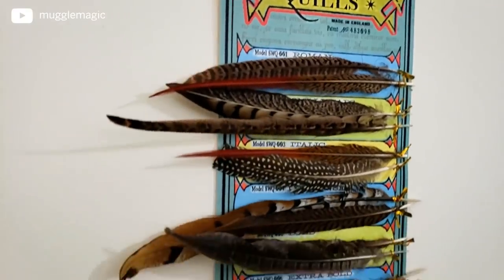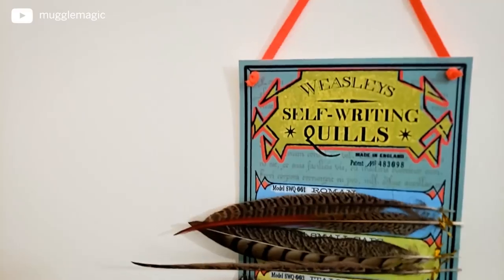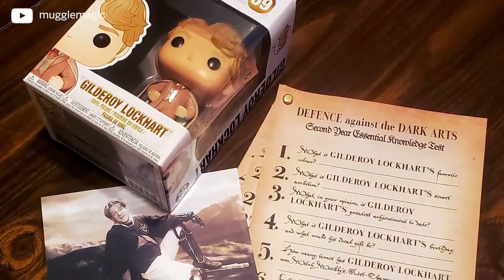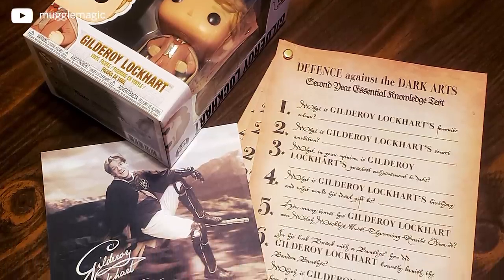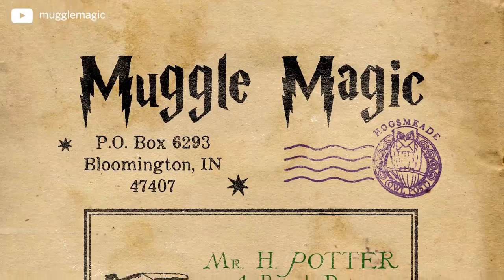If you'd like a chance at winning the self-writing quills I made in this video, there's a giveaway link in the description box below for the monthly giveaway. My next big milestone giveaway is going to be a 45k giveaway for a Gilderoy Lockhart Pop figure, a signed framed portrait of Gilderoy Lockhart, and his quiz for Defense Against the Dark Arts. You'll also find a link for my 50k giveaway down in the description box.